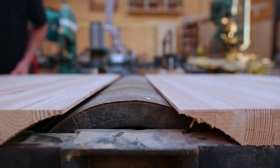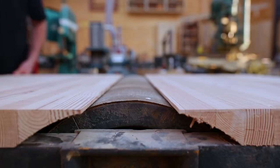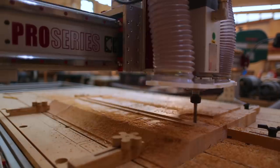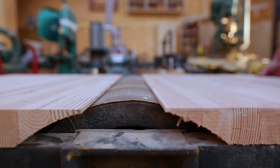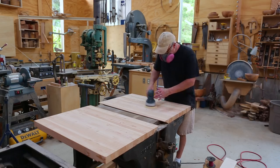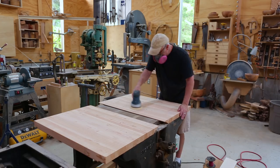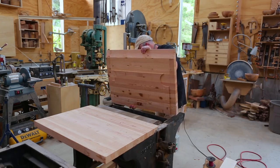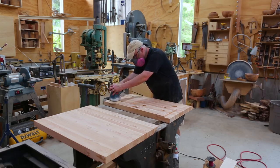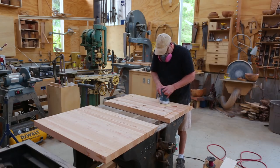Back to the tables — they weren't coming into the center quite enough. I wanted them to at least come up and touch the drum, so I removed a little more of the bottom to allow them to slide in further toward the center. Then I sanded the tops and bottoms, taking the tops up to 320 grit, trying to get them really smooth so sliding things across the table wouldn't be difficult.